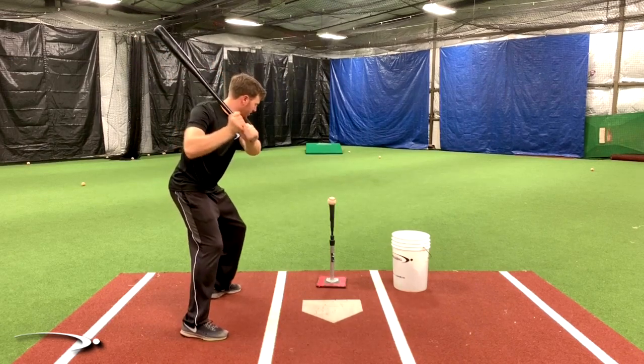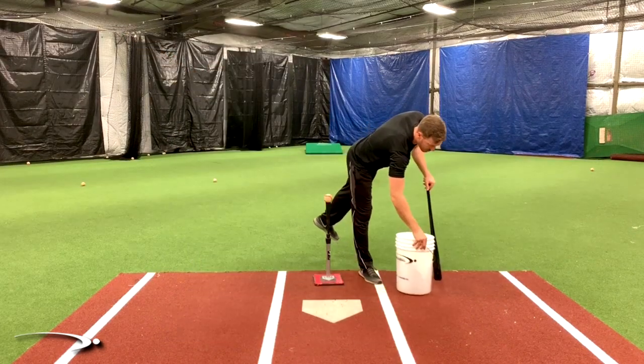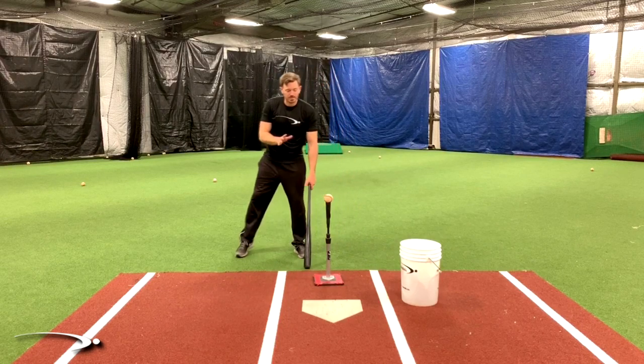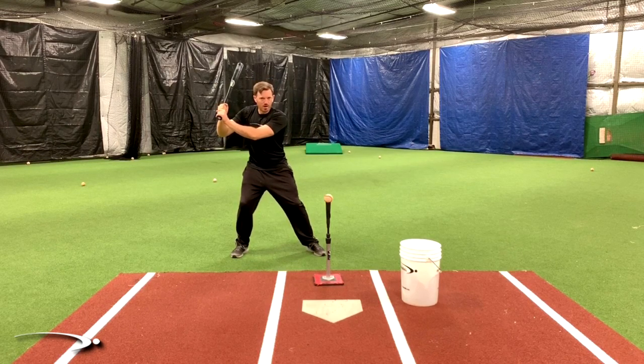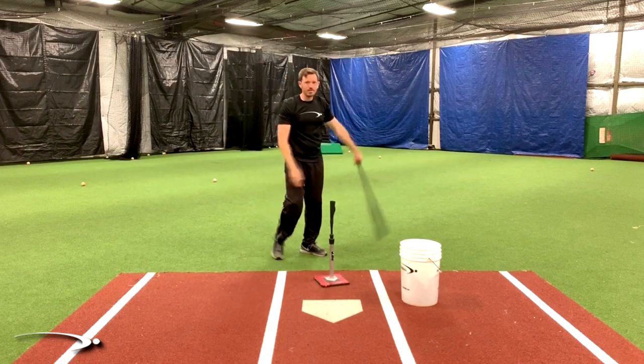A lot of kids, when I have them do this for the first time, it might not be the most comfortable thing in the world for them, but once they get a little bit used to it, it's much stronger, we can swing much faster, and it's a much more direct route to the ball. From the face-on view, same thing — I'm going to get in my load stride position, pause here, check, make sure I've got my 90 degree angle, make swings, and we'll be good to go.